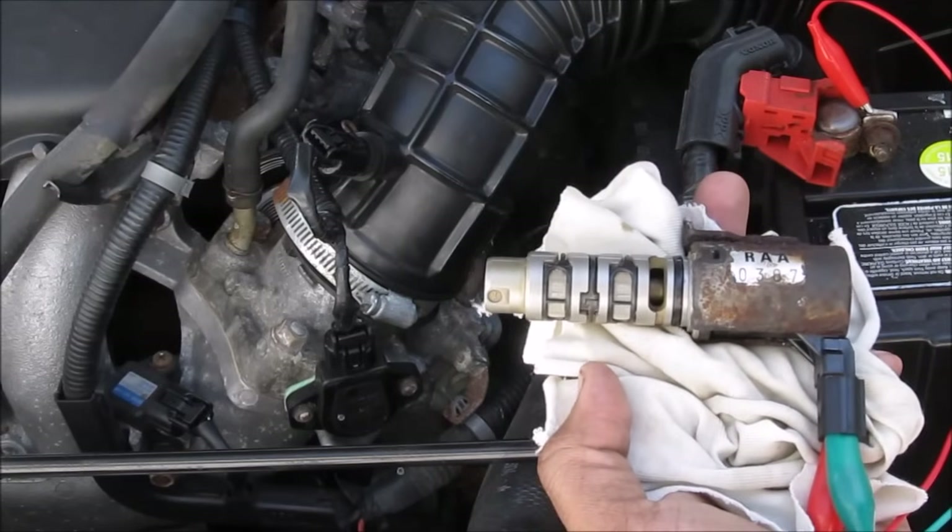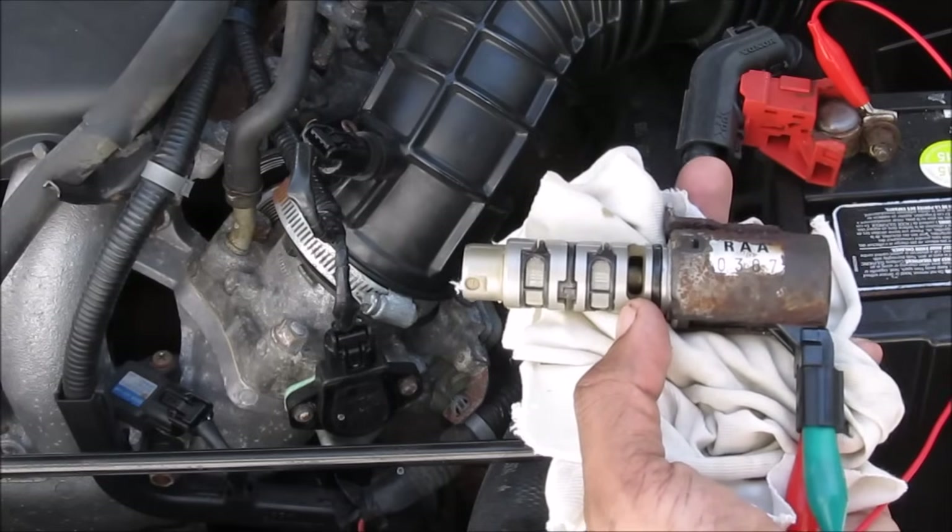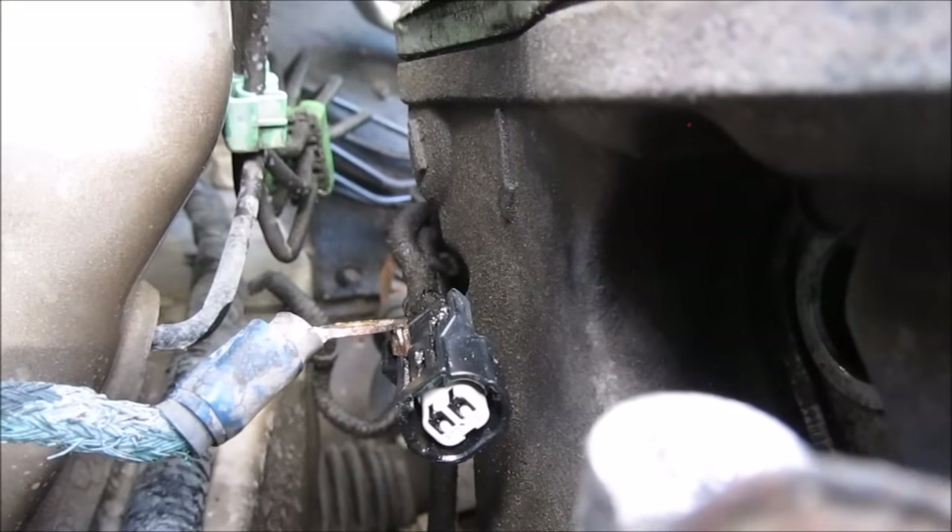As you can see as I move it, the solenoid is moving and it's not sticking when it's returning. So this solenoid looks good. Here's a closer look at where the VTC valve goes into.